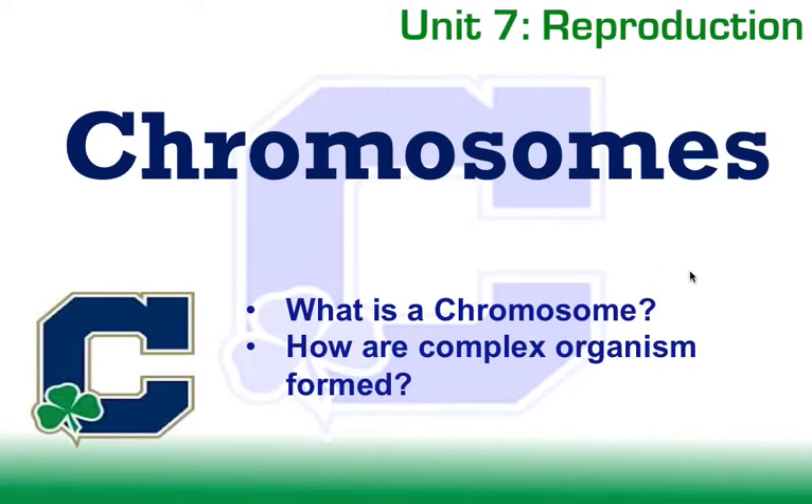Hello and welcome back to biology class. My name is Mr. Kabusky. Today we're going to start unit 7, which talks about reproduction. It's actually a good transition — we just got done talking about DNA and protein synthesis, and now we're going to talk about how we package that DNA, store it, and what's involved in that process before we can start making new cells and go through cell division.